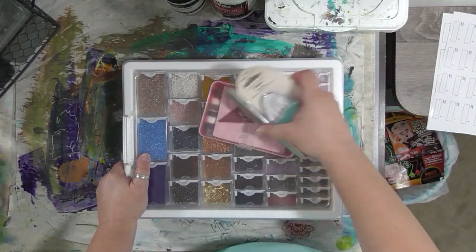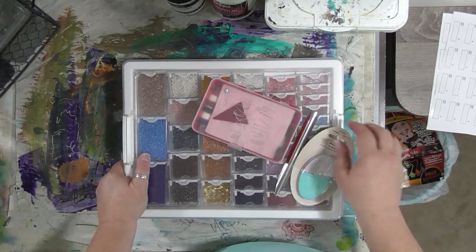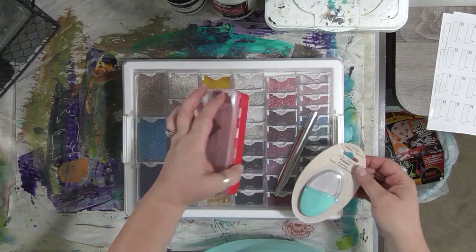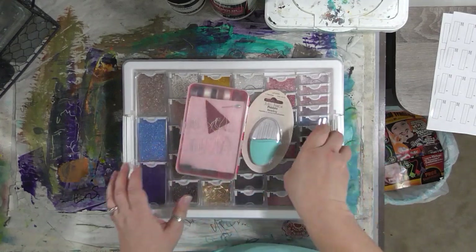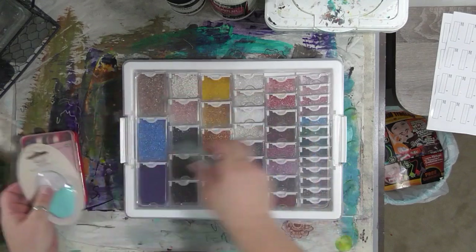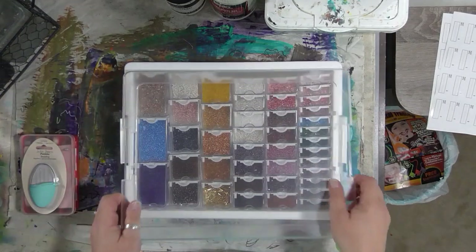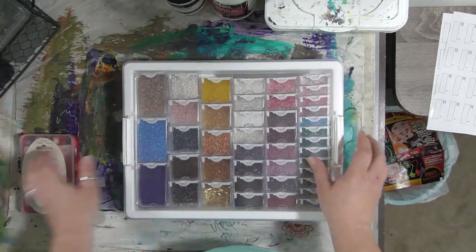I need to figure out what I'm going to do with my little kit of thread and needles - maybe consolidate that a bit too or put it in a new box. This is my bead scoop; I wasn't sure if it fits in here - but yes, it does! So the bead scoop is in there too.